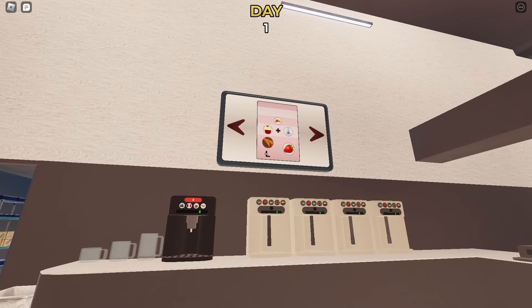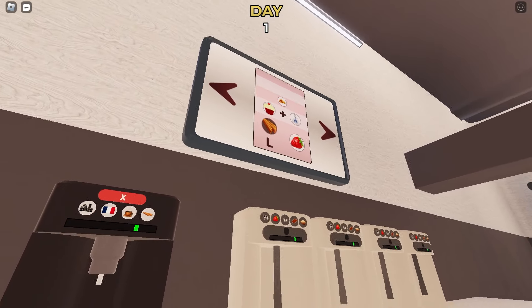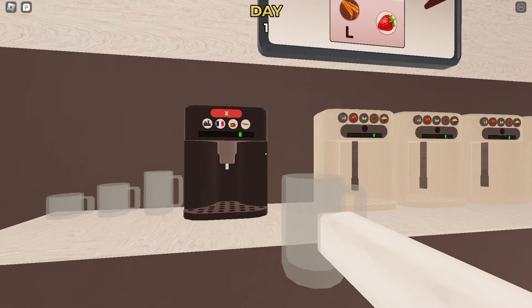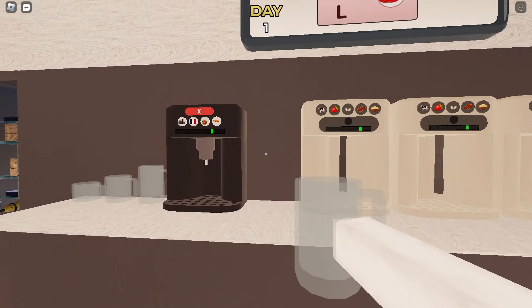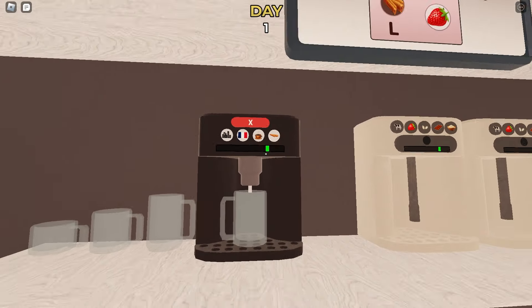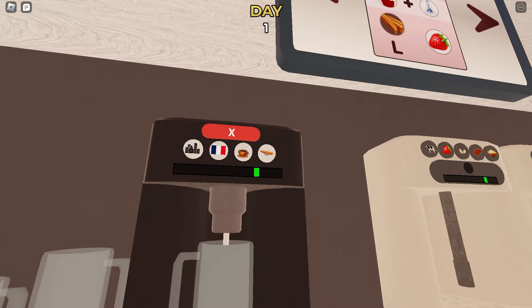Let's make their order right now. You can see that they want a large cup, so we're gonna press F to drag here and put it in this coffee machine. When you hold your mouse, the cup will be shoved forward so you can put it in the machine better.